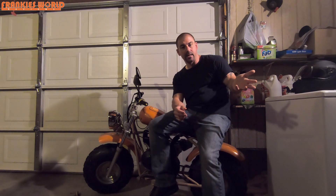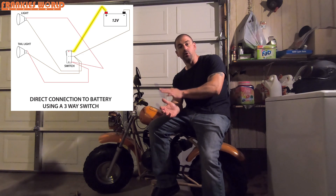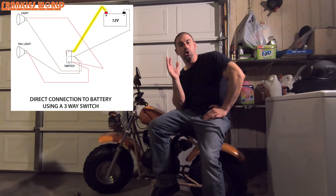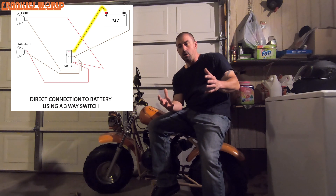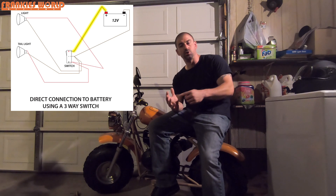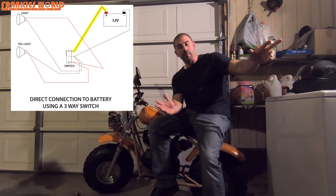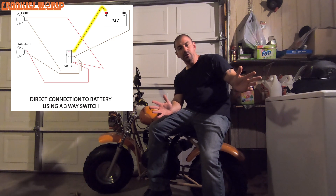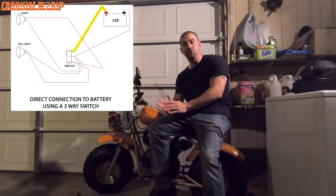This next diagram shows the wiring using a switch. Instead of having positive and negative from your bulb going directly to the battery, you route through the switch. The switch has three terminals behind it: two positives and one negative — a positive on the top, a positive on the bottom, and a negative in the middle. The positive from the bulb goes to one positive on the switch, the negative of the bulb goes to the negative of the switch.